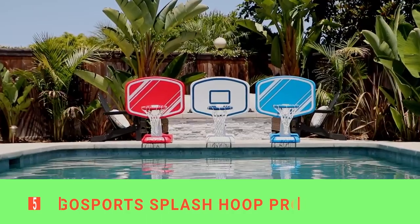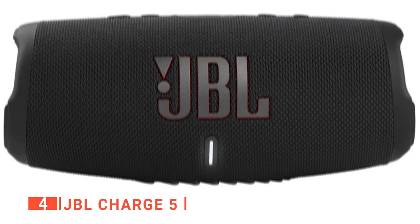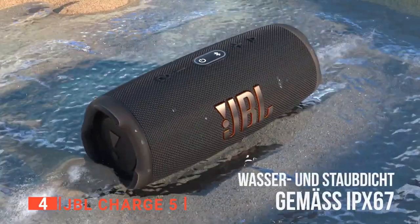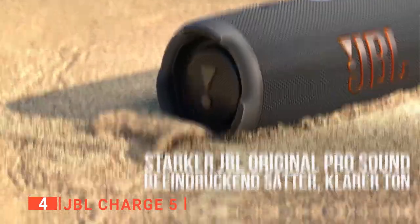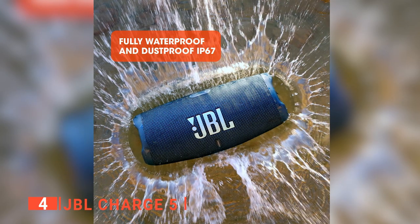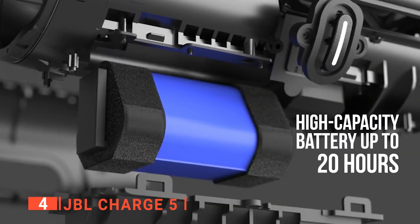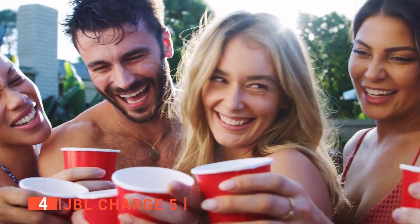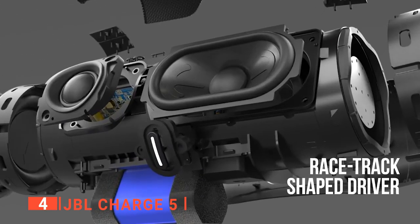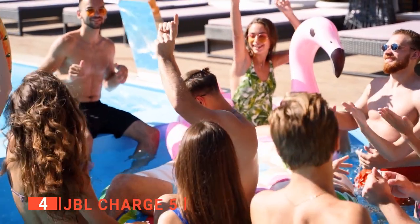Up next in fourth place is the JBL Charge 5. This speaker brings your music with you when you're on the move and in the pool. It has a rugged design built to withstand unexpected adventures. The water-resistant exterior means that you can take it outside for the ultimate pool party or beach day, and its lithium-ion battery provides up to 20 hours of playtime. This means you can party even when there's no wall plug around. It features dual JBL base radiators and a long excursion driver that delivers clear lows to ensure you hear every detail of your favorite tracks.